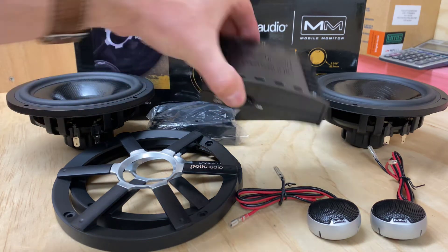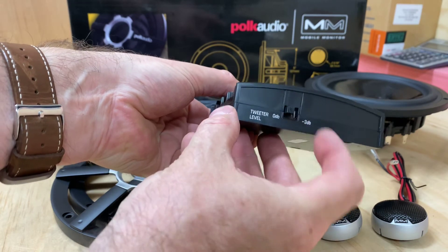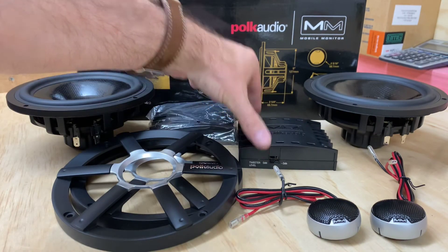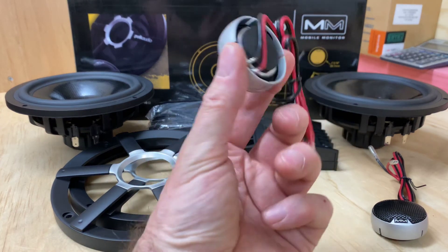We have a nice full-sized crossover, and with a switch you can go negative or you can go zero on the tweeters. So a full-sized crossover. Nice detailed tweeters, really nice quality.